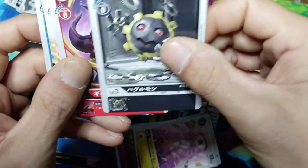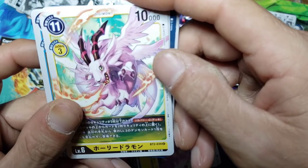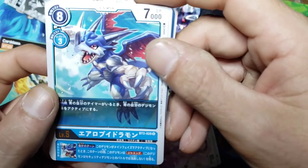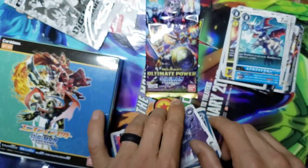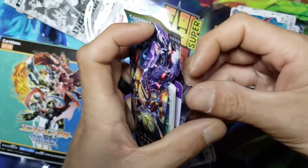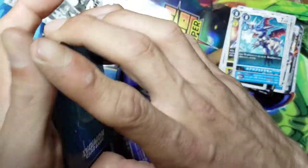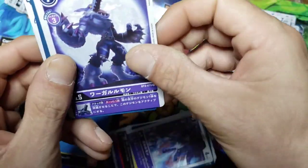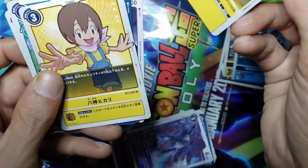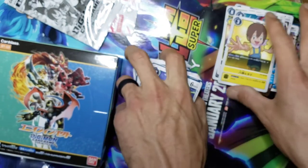We got a Gururumon right off the bat - love to see it - another Gururumon, a Guilmon, Magnadramon - that one's gonna hurt me - but we got XVmon or is that Vedramon? I don't remember. The digivolving got a little weird in season two because you started off with the armor Digimon and then they digivolved into different forms. And we got another WereGarurumon. Got a Gatomon and we got Curry - hey look at that that's cool! All in all not bad - this is just an absolute awesome pull.